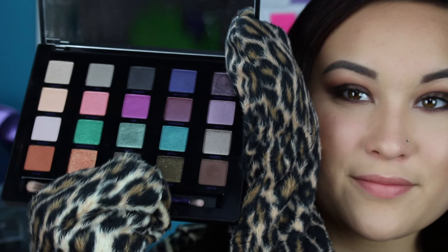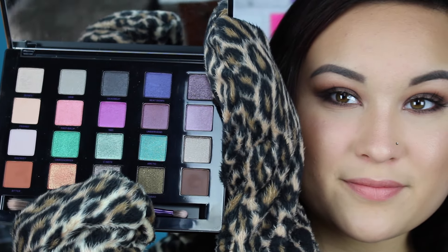Hey guys, it's Taylor. Today's video is going to be a tutorial on this dark brown smoky eye that I created using the Urban Decay Vice 4 palette that just released for the holiday season. Here it is in all of its glory. I'm super excited to get this video out for you guys because it's something kind of different — and yes, I wore my catsuit to film this, so moving on.